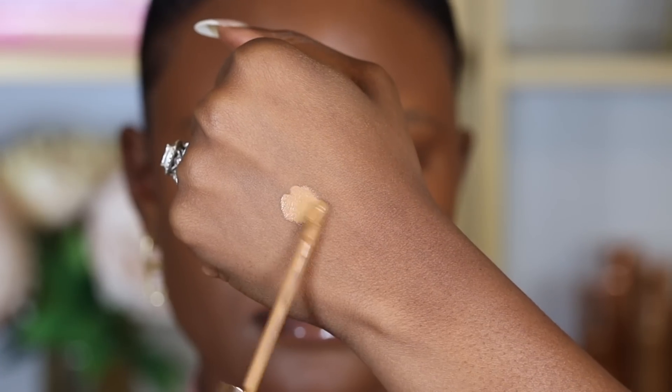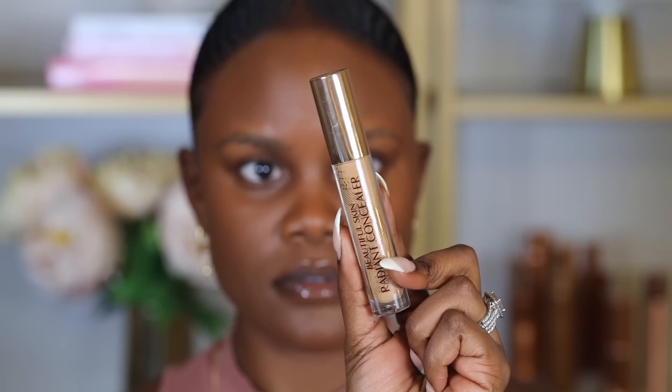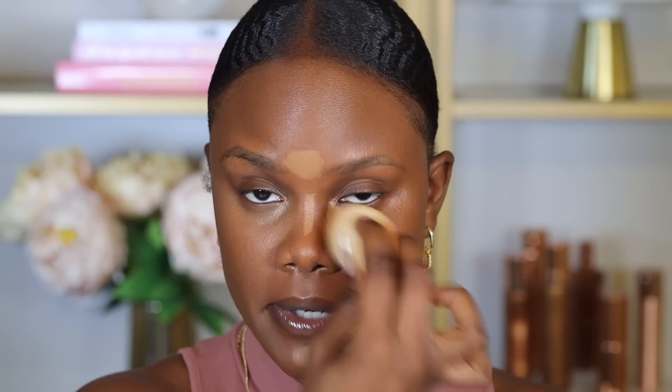Next I'm going to apply concealer — I'm going to use the Charlotte Tilbury Beautiful Skin Radiant Concealer. This is a medium to full coverage concealer that helps cover dark under eyes, it's very buildable, and it gives a really nice radiant finish. I like to focus on the inner corners of my eye, and also place a little on my forehead, down the bridge of my nose, and on my chin. I blend it out with a beauty sponge — it covers dark under eyes beautifully and leaves skin really glowy.